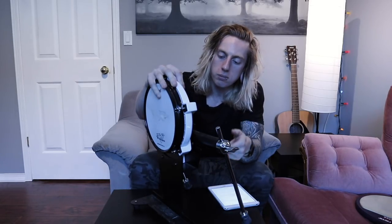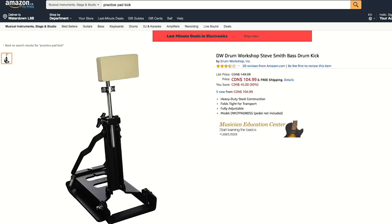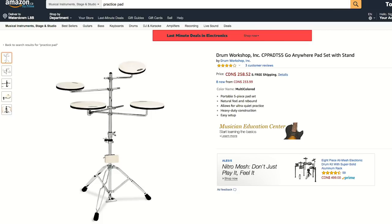Along with the standard practice pad for hands, you can also get foot versions. What I use as my foot pad is the Roland KD-80 — technically a trigger sensor — but DW makes a non-trigger version that's just a foot practice pad. Whether it's a practice pad for the feet or for the hands, both are great options. It's very common that drummers don't own pads for their feet, and they should — any time they're on the hand pad they're neglecting the feet. DW also makes a full practice pad kit set, which I strongly recommend.